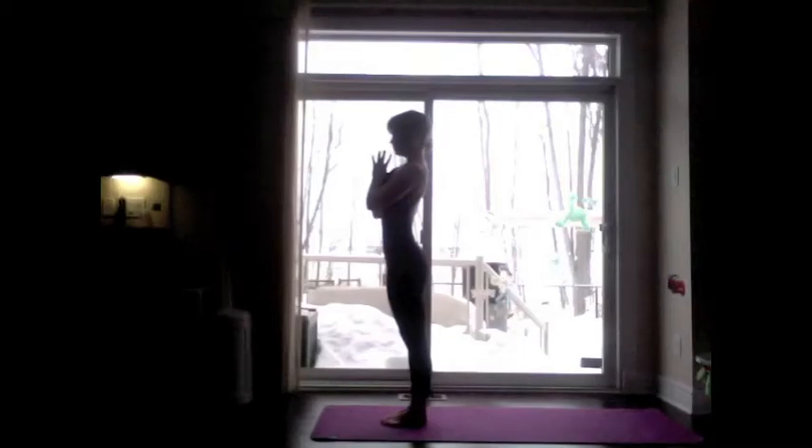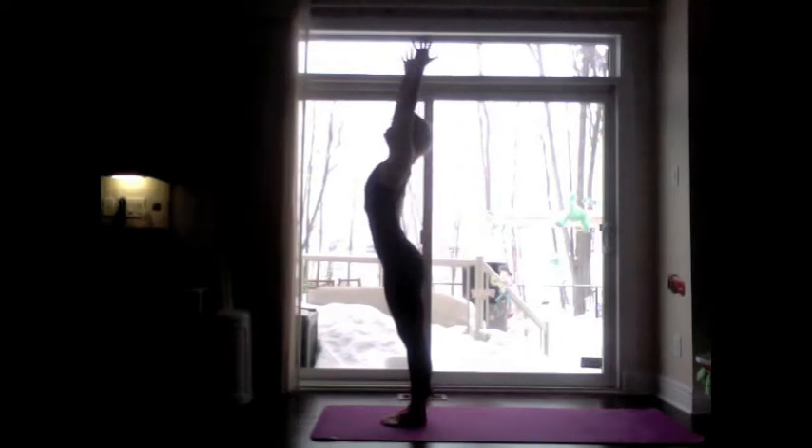Begin in Samasthiti or equal standing, hands at heart center. Connect with the breath and on your inhale, lift the arms up towards the sky — Tadasana.